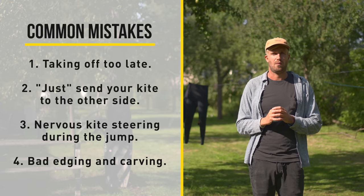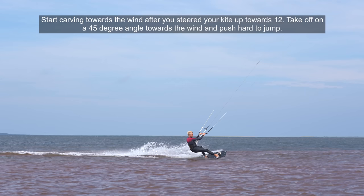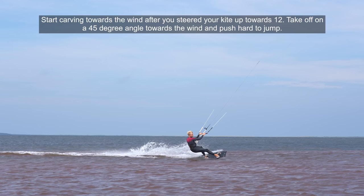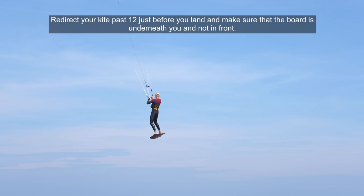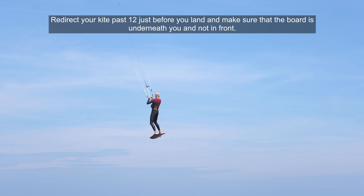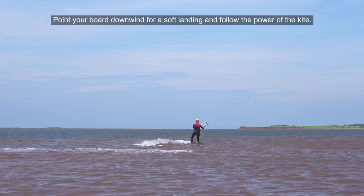Number four is a bad edge — but first, let's have a closer look at what you should do with your board. Ride in with medium to high speed on a crosswind course. Start carving towards the wind after you've steered your kite up towards 12. Take off on a 45-degree angle towards the wind and push hard to jump. Keep the bar pulled down for the entire jump for maximum lift. If your kite back stalls, depower using the trim adjuster. Redirect your kite past 12 just before you land and make sure the board is underneath you and not in front. Point your board downwind for a soft landing and follow the power of the kite, then carve back to a cross or upwind course and continue riding.